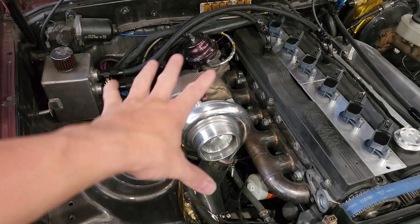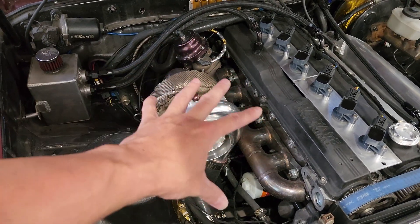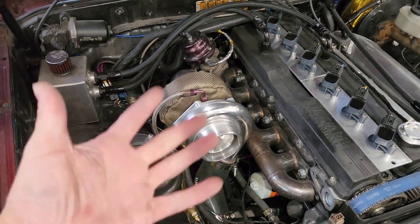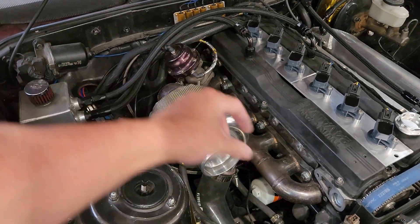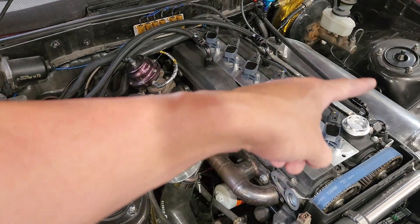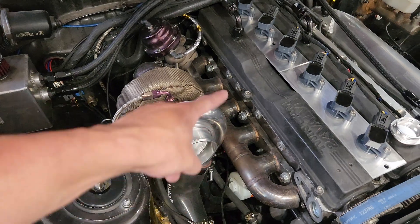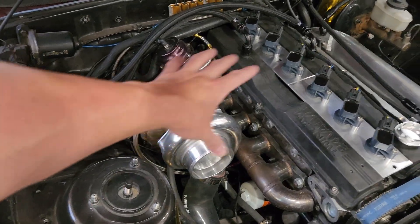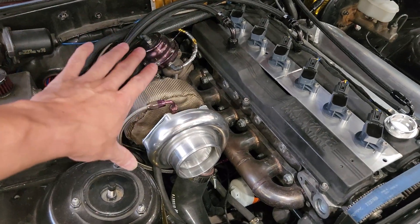I have a 38mm Tial wastegate. I know some of you have asked about boost creep — it's on the back of my mind and I'm prepared for it. If I keep this manifold I'm going to change it up, whether I put dual wastegates side by side or put one up top. Ideally the wastegate should be more in the middle, over number three cylinder, so you get even feed between cylinders 1-2-3 and 4-5-6. Right now it's tucked far back on cylinder six, which isn't ideal — six is going to utilize most of the wastegate while the others have to fight for it. But if you're still running the stock over-the-motor intake manifold, pushing the wastegate all the way back is an option.